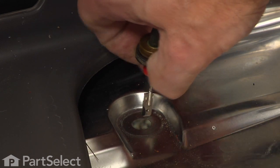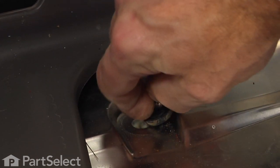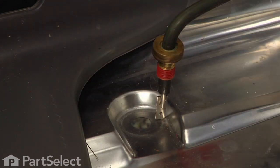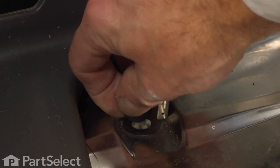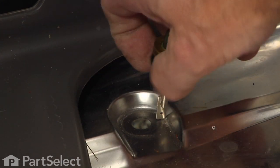Peel the old washer off of the end of the heater element. We'll take our new washer, and before we install it we'll make sure that the end of the element is nice and flat and smooth, as well as the opening through the tub of the dishwasher.